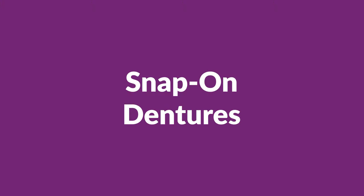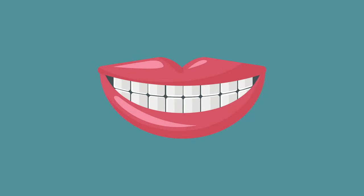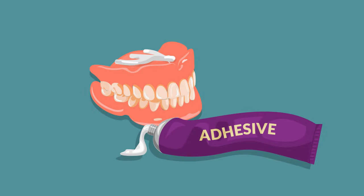What you need to know about snap-on dentures. Are you tired of worrying that your dentures might come loose while laughing or talking? Having a beautiful smile must be a priority for everybody, but what are the alternatives if dentures are not an option anymore?